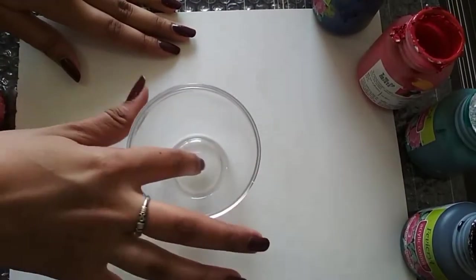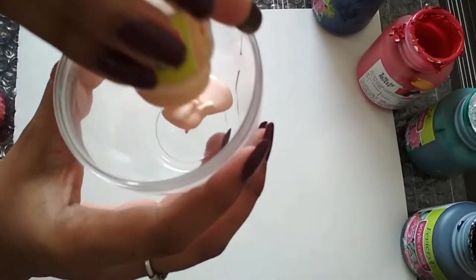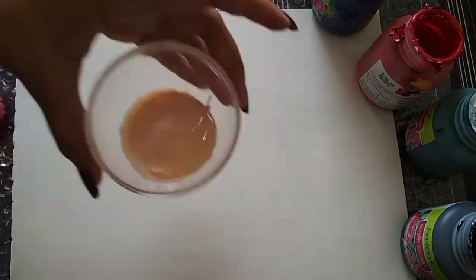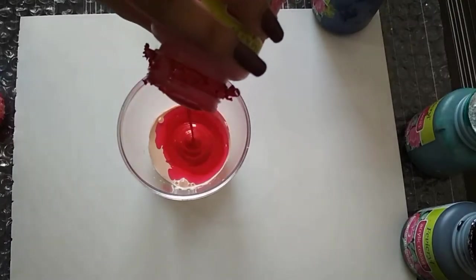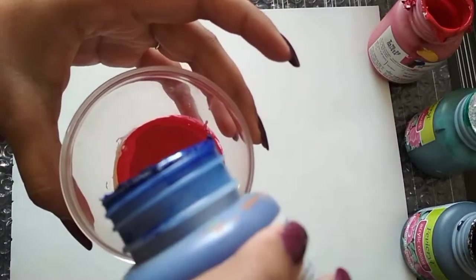The first technique is called fluid painting. Fluid painting is my favorite because it's very fun to mix different colors. Right now I am mixing different colors in a bowl.